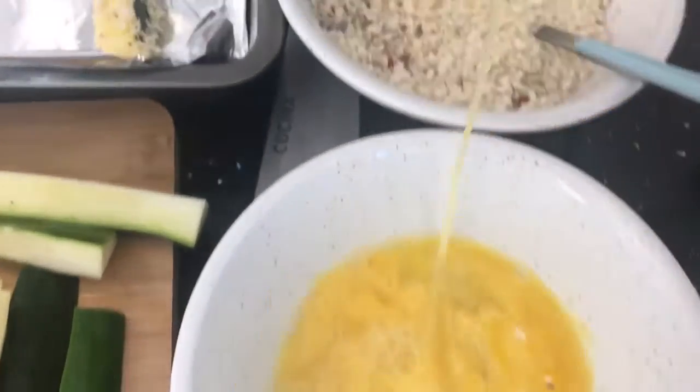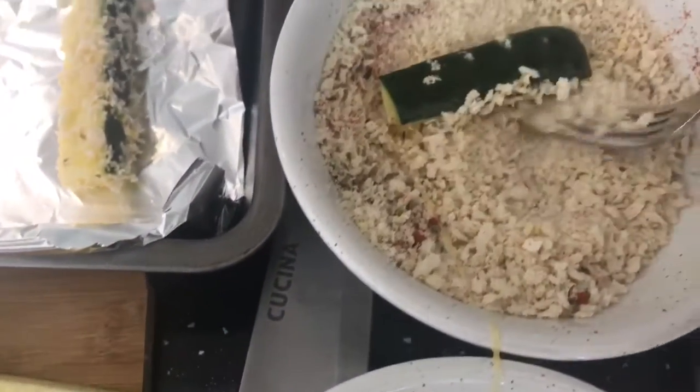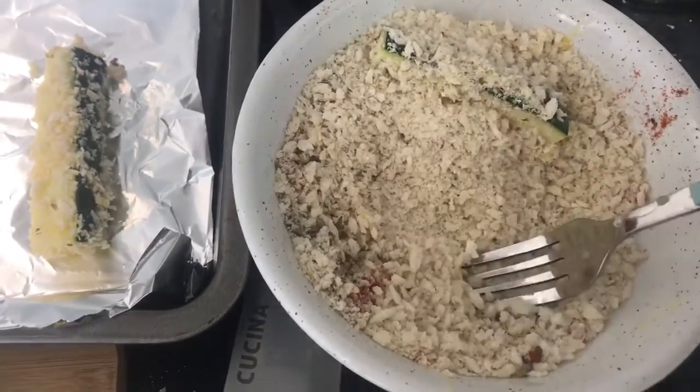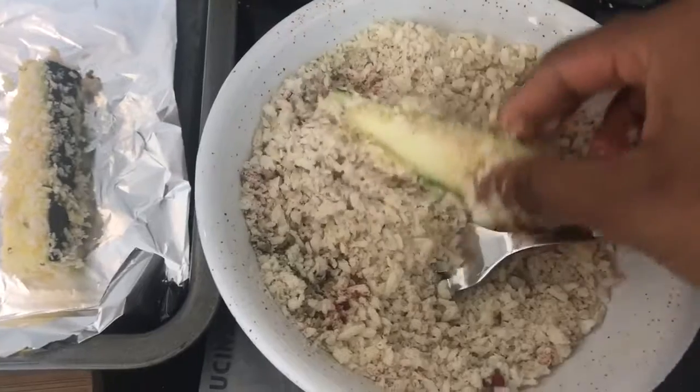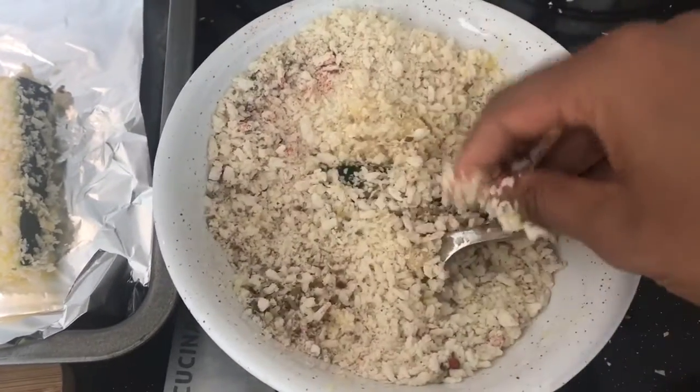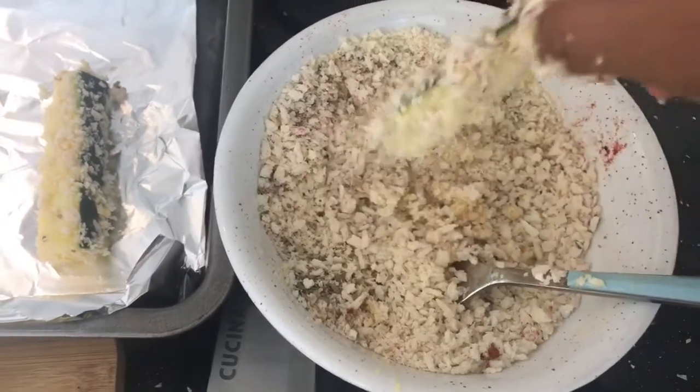You can add different dried spices if you want, like chilli powder or thyme or anything like that, into your breadcrumbs to give it a bit of flavour. That's totally up to you. Just keep repeating that and then pop them all into a baking tray ready to go into the oven.